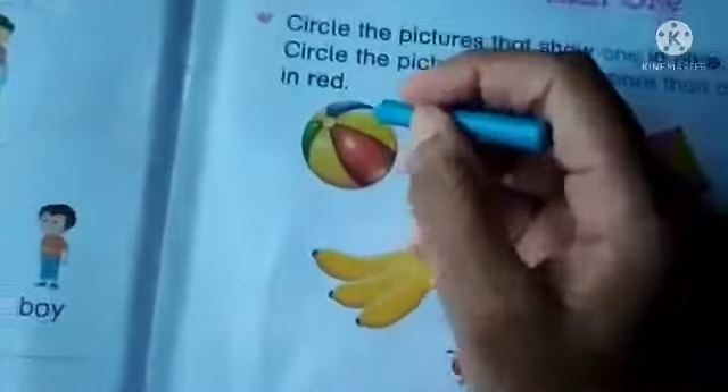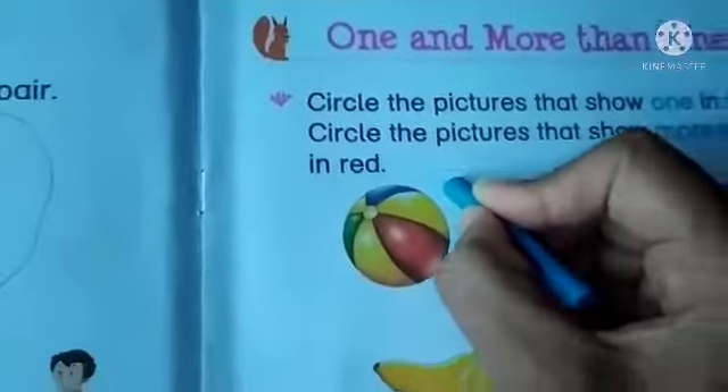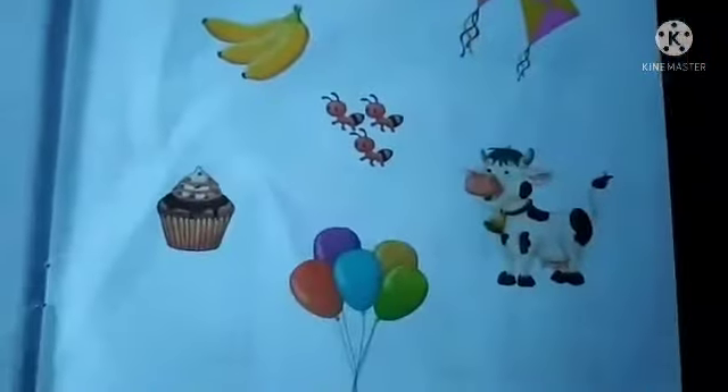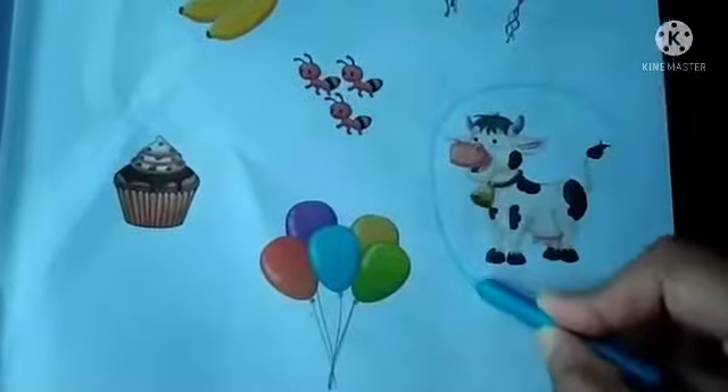Okay, here we can see one ball. Circle this ball with the blue crayon. This one — one cow. Circle this with blue crayon.